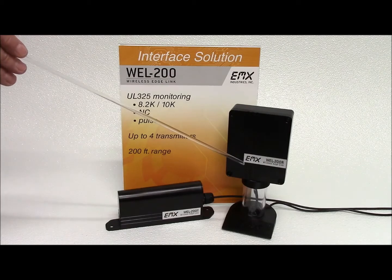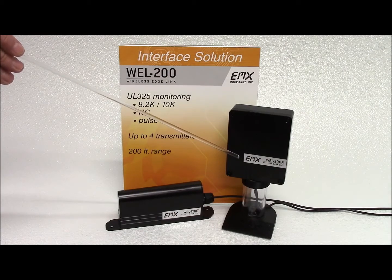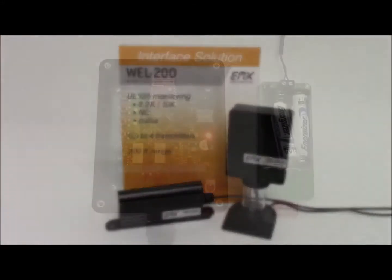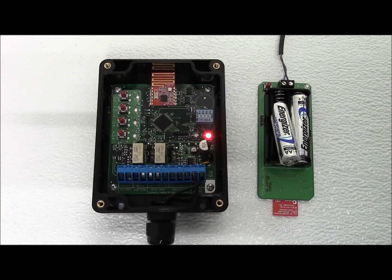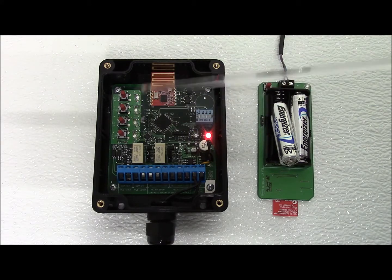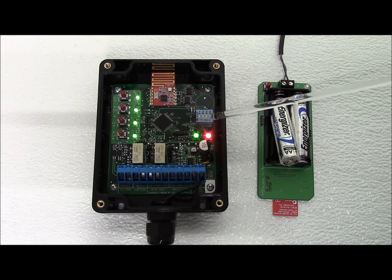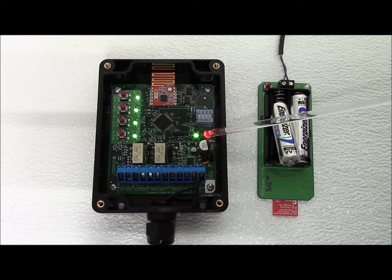The receiver connects up to four transmitters with separate relay and pulse outputs for open and closed edge functionality. Programming the Wireless Edge Link is simple. A connect switch and LED is provided for each of the four channels. A dip switch is used to select the open or closed relay for each channel. The status LED indicates system status.